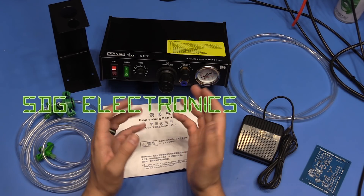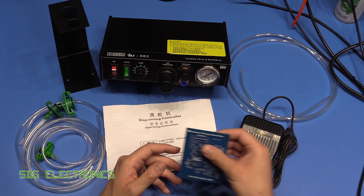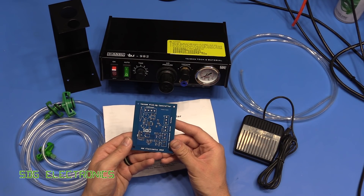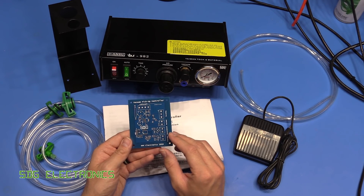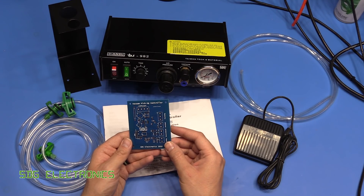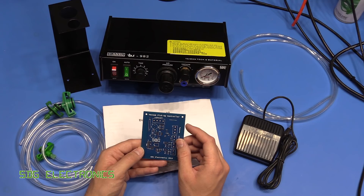Hi, in this video I wanted to have a look at this solder paste dispenser. I thought what might be interesting is with this particular PCB I didn't get a solder stencil made, and obviously we can assemble this by hand with tweezers and solder, but I thought it might be interesting to do as many of the surface mount parts as possible with a solder paste dispenser.